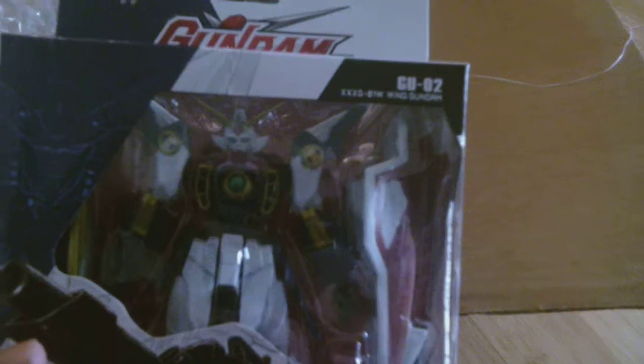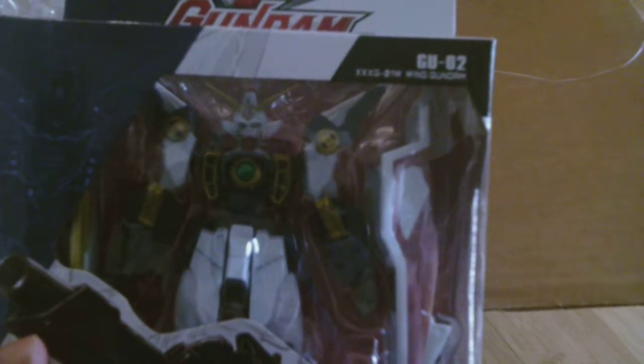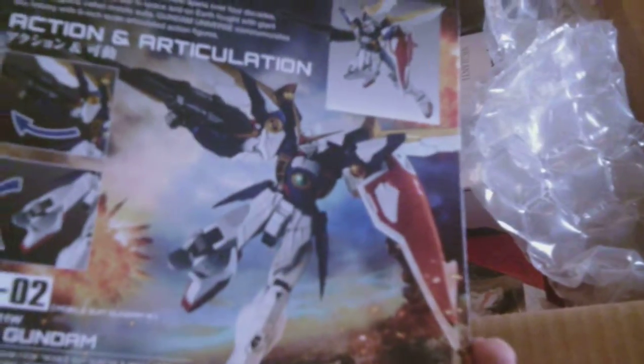So this is the Wing Gundam. I have not watched Gundam Wing — well, I think I have the series but I haven't watched it. I think I have the movie and I have watched that. The movie was good.